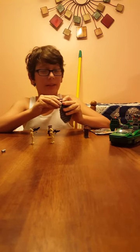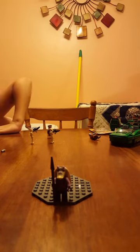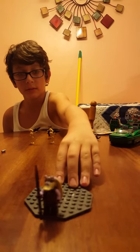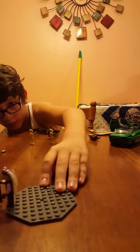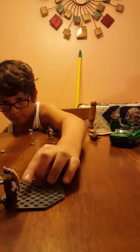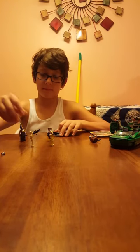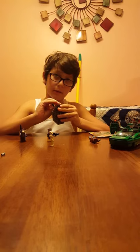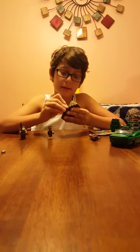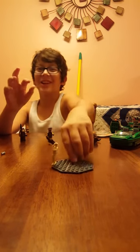Right here we have Captain Tarpals. Yeah, that's him. Here are the two droids — Jeffrey and Johnny. I call them that.